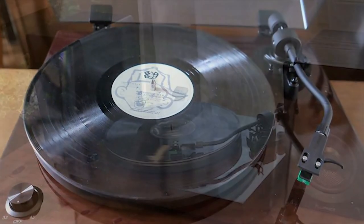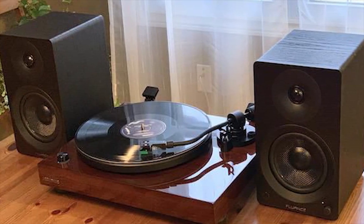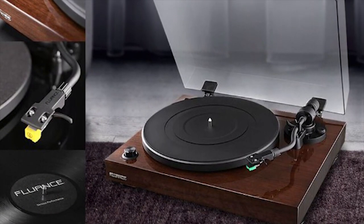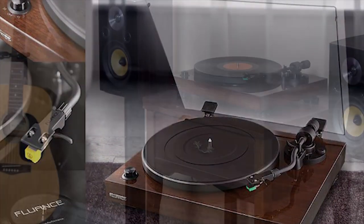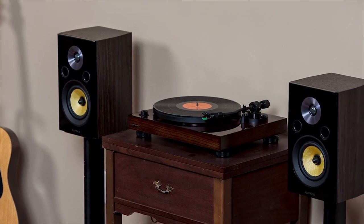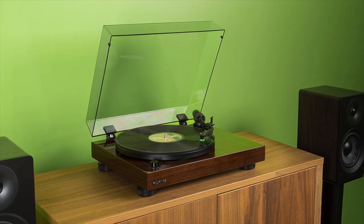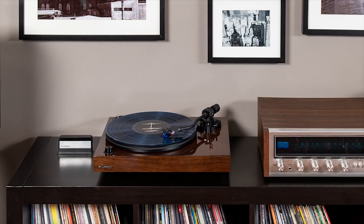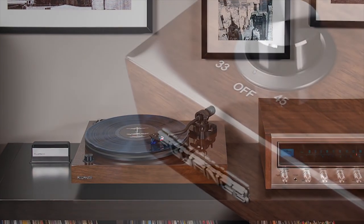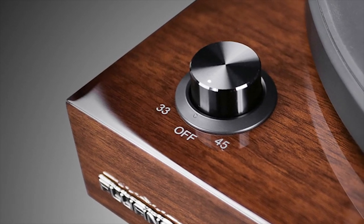The only downside is that Fluance's advertised auto-off feature simply turns off the platter, preventing excessive needle wear. But you'll still have to return the arm to its resting place yourself. You'll also have to manually cue records, which isn't a deal breaker by any means, but it's something to consider for those looking for a fully automatic record player. Its walnut-finished cabinet is crafted from solid audio-grade wood, which reduces vibrations to ensure the stylus provides the best possible signal.